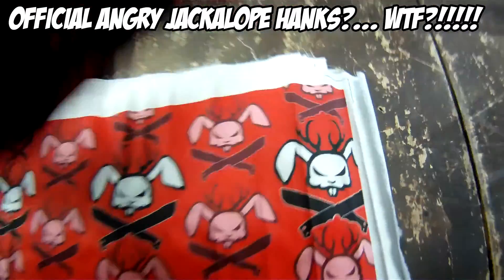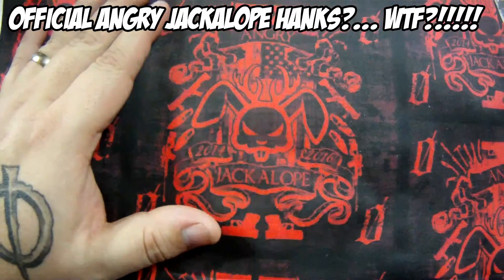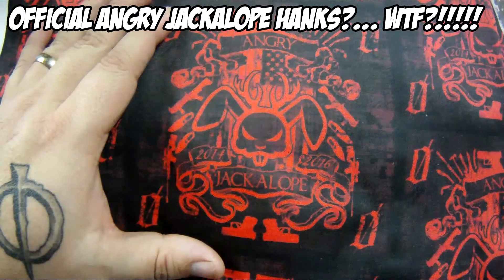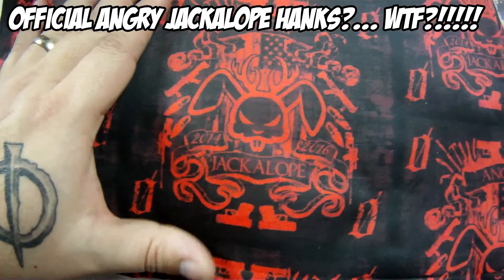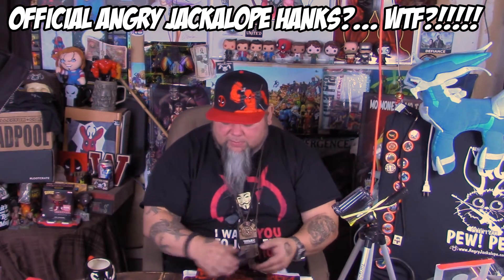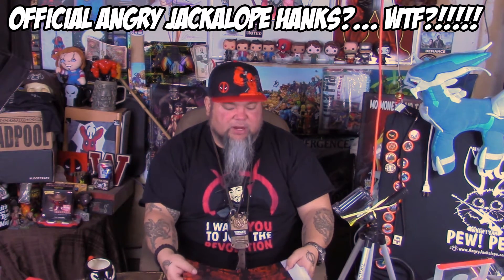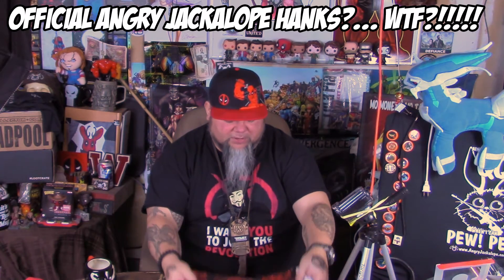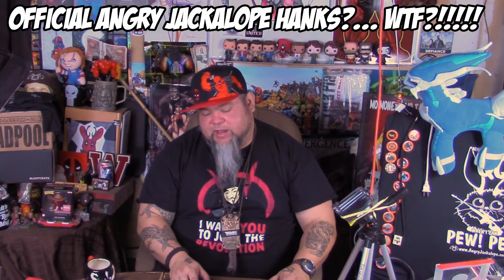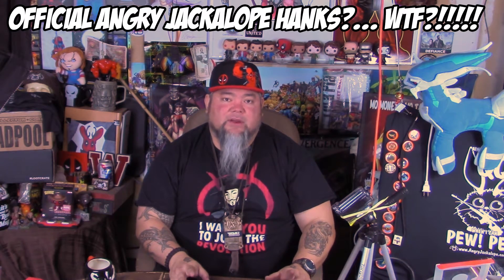I'm probably going to order some labels too that showcase these as Angry Jackalope official gear — all made in America. I'm not trying to take any business from any of the hank makers out there. I just was so thrilled and loved the concept of hanks — handkerchiefs — that I decided I wanted to have some of my own.